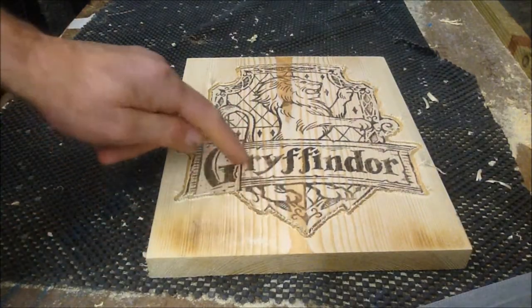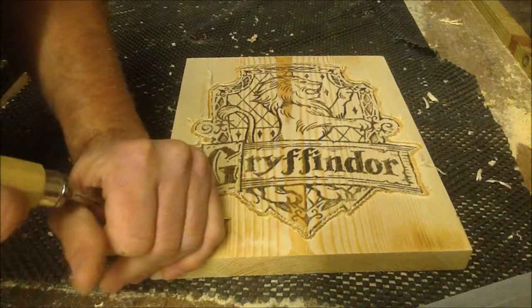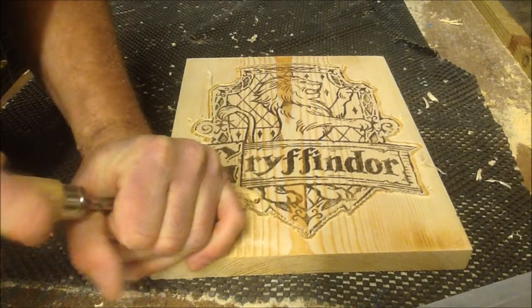So now I've established my cut line, I'm going to use a number 7 gouge chisel and start working the edge.